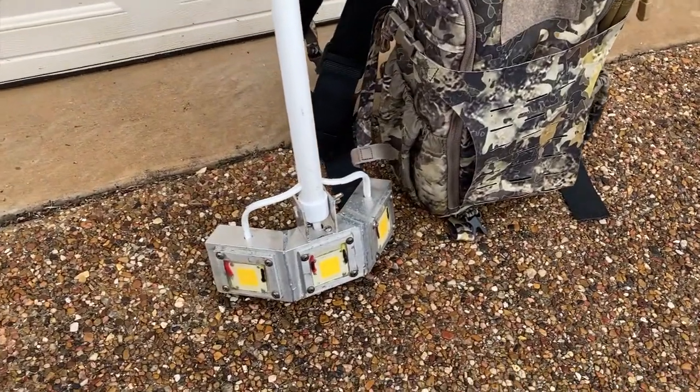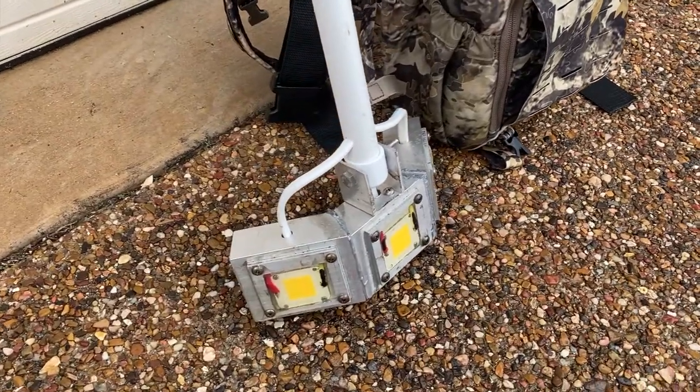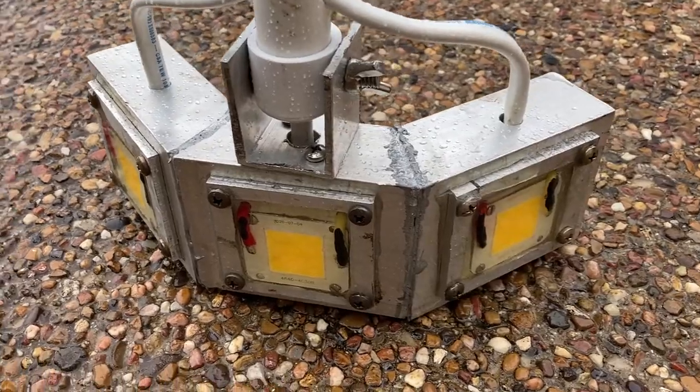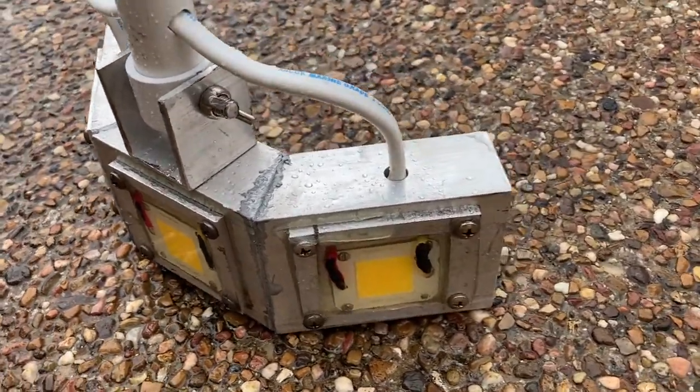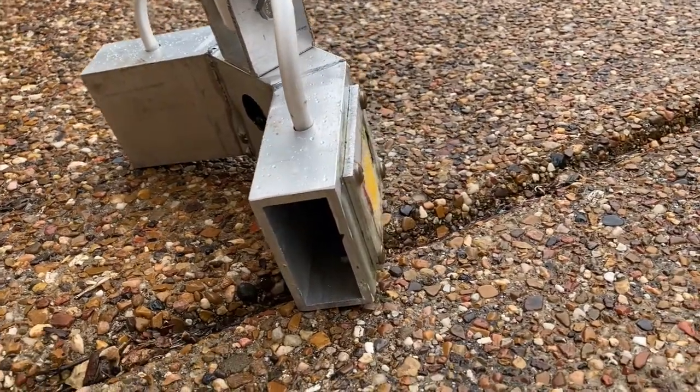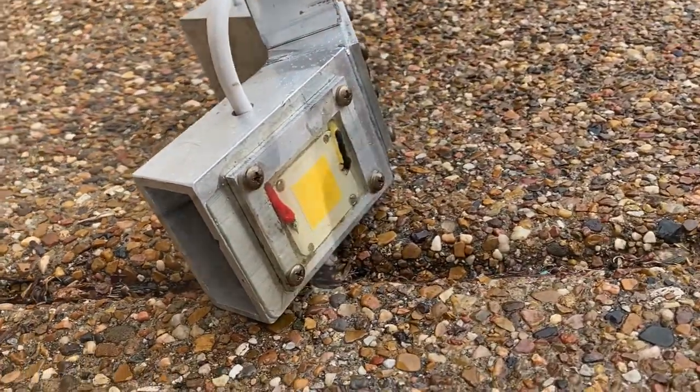The actual light has three LED chips, all 3,500 lumens. The housing is all aluminum that we cut out a rectangle and squared. In the back, we cut an extra hole for access. Each LED chip is set in epoxy to keep it waterproof.